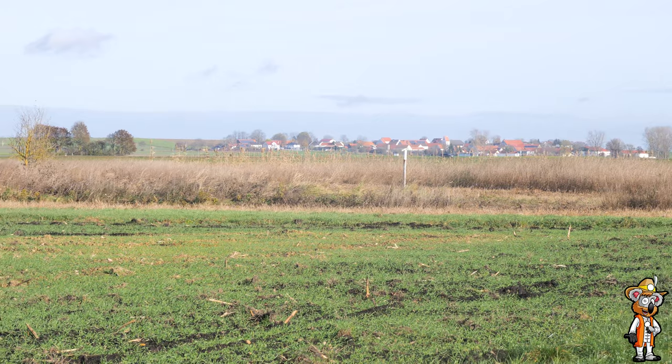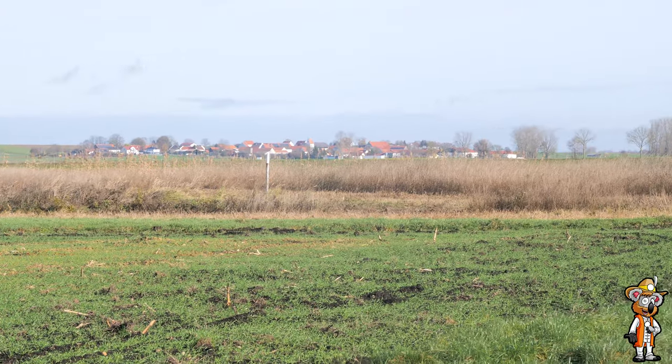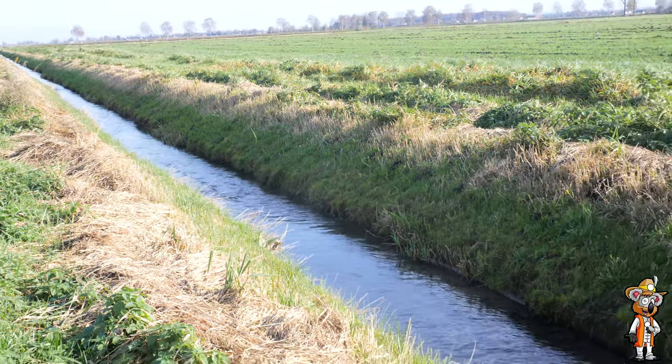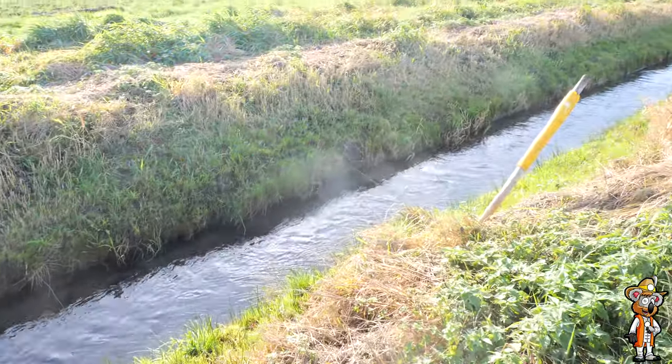Ich habe mir das einfach mal anschauen lassen. Nebenan ist auch ein kleiner Bach mit Wasserzufuhr – der fließt auch im Hochsommer. Und ich glaube, 100 Meter weiter ist noch ein kleiner Streifen, der wild gelassen wird – das ist eine Art Biotop, wo sich auch Wildtiere ansiedeln können. Finde ich auch sehr schön. Die Fläche ist ungefähr zwei Kilometer von hier entfernt, wo ich jetzt bei meinen Eltern lebe.